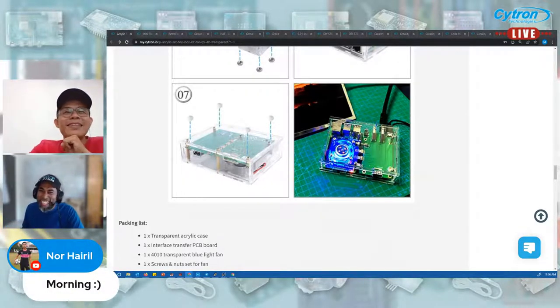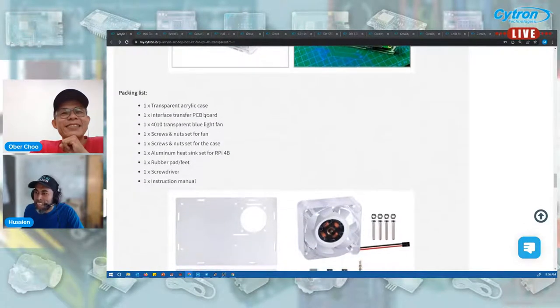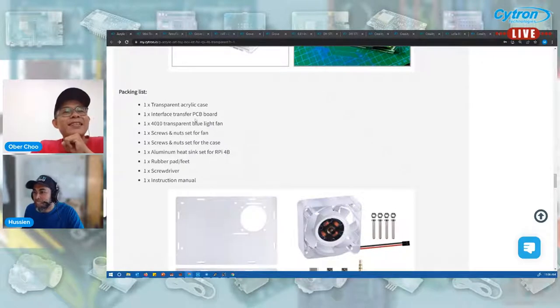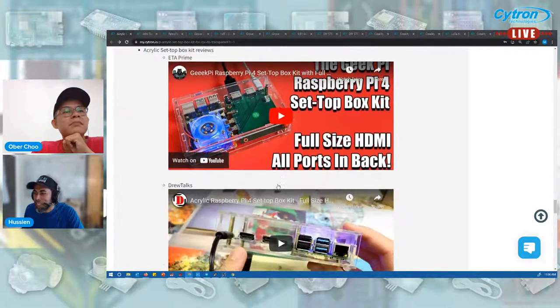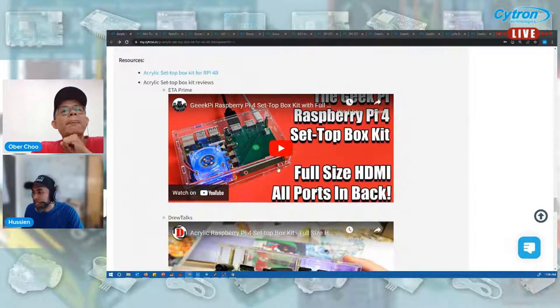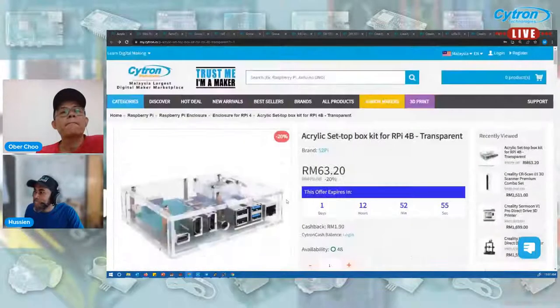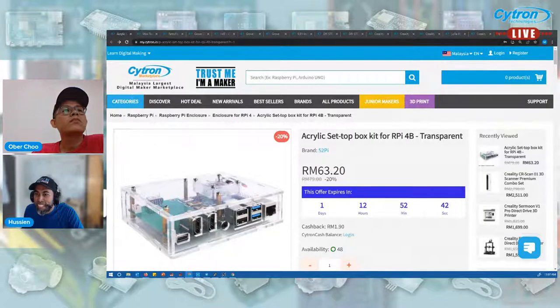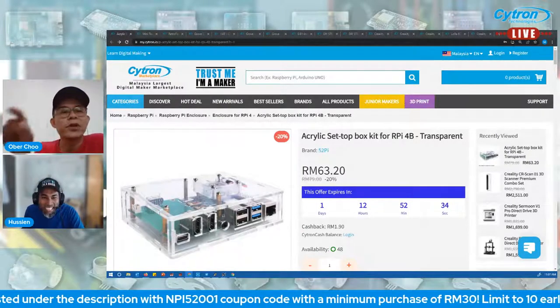The packing list includes one transparent acrylic case, a transfer interface PCB board, a transparent blue light fan, screws, and more. For resources, you can come to the bottom of the product page to watch assembly videos. The price for this product is 79 ringgit, and with 20% off you can grab it at 63 ringgit 20 cents, plus the NPI discount.